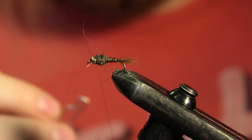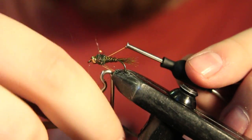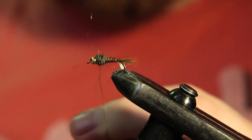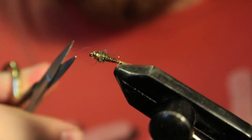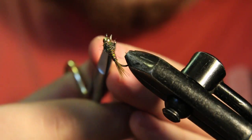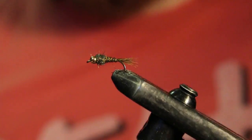Then come in with your whip finish tool and hit it with a four or five turn whip finish. Make sure it's not seated down in there. Trim out any fibers that are sticking up and there you have it.